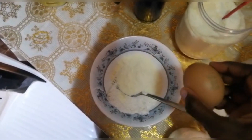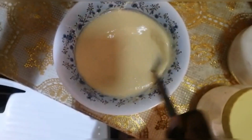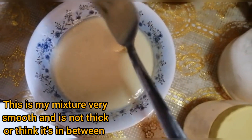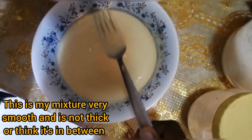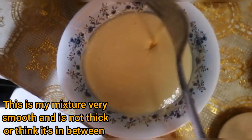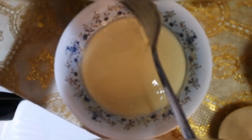I will break the egg and mix. This is the final mixture — you can see it's a nice, smooth texture. Now I will start to heat the pan, so stay tuned.